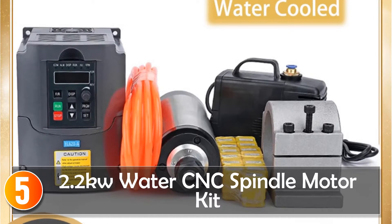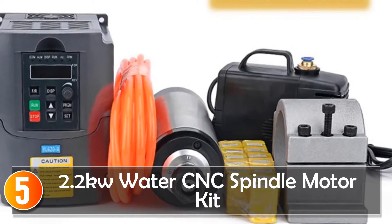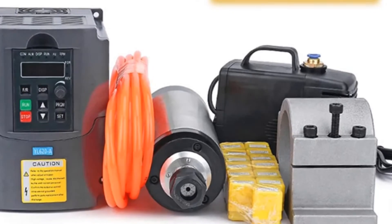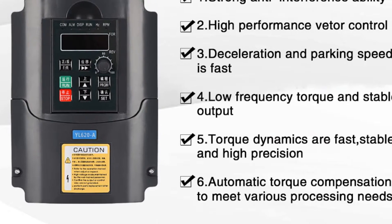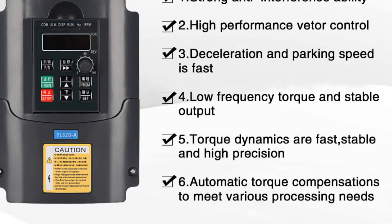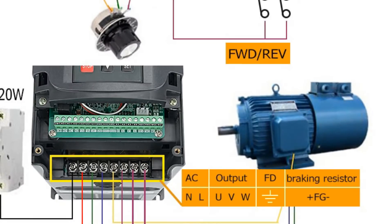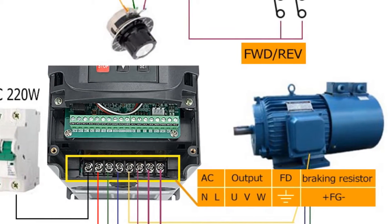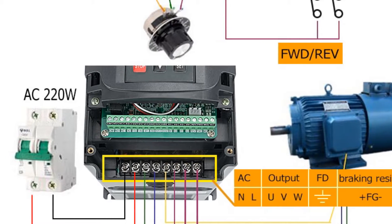Starting at number 5, the 2.2KW Water-Cooled Spindle Motor Kit. This kit is a great value for its price and offers reliable performance. With a maximum operating speed of 24,000 revolutions per minute and a maximum torque of 0.6 Nm, it's powerful enough to handle most milling applications.